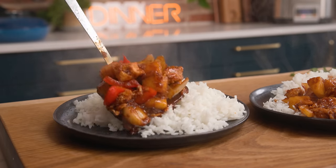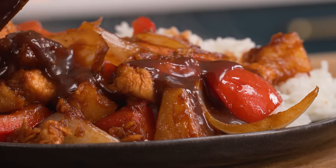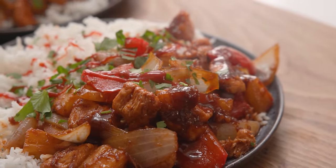Then we're going to turn off the heat and serve. I love to serve this over boiled rice with the extra sauce that just sinks beautifully into that rice, and we're going to sprinkle with some fresh coriander, maybe a little bit of sriracha if you like the heat, and serve.